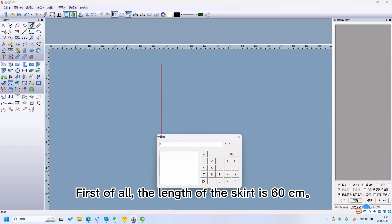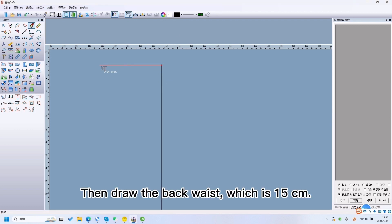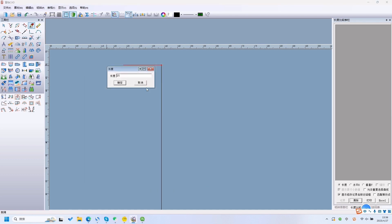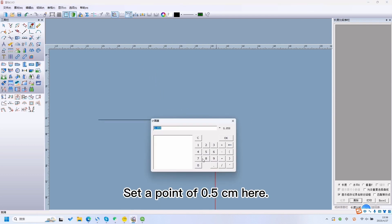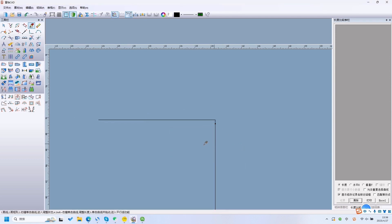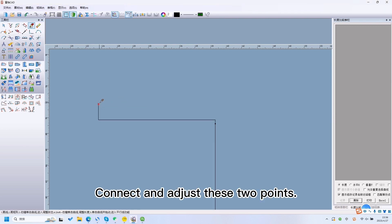First of all, the length of the skirt is 16cm, then draw the back waist, which is 15cm. Set a point of 0.5cm here. Draw 2cm up here. Connect and adjust these two points.